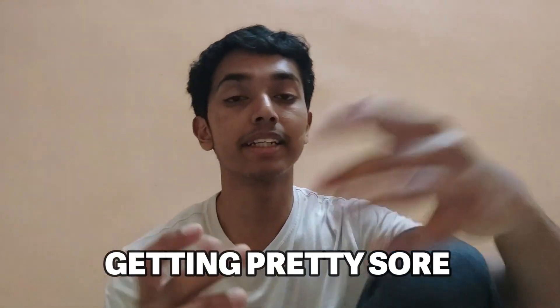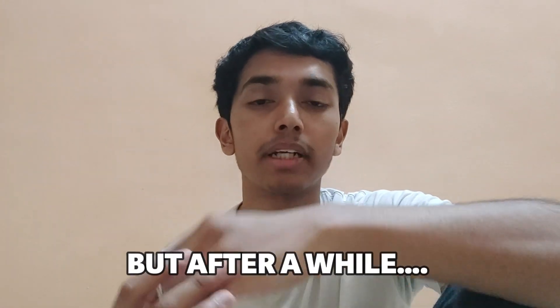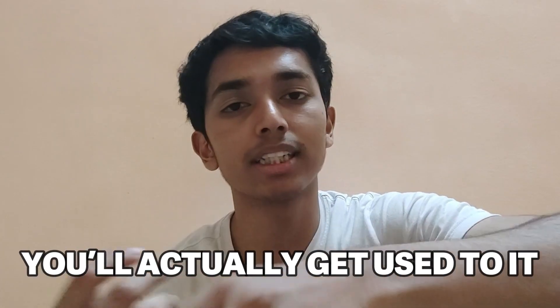You might also find yourself getting pretty sore in the beginning, but after a while you'll actually get used to it.